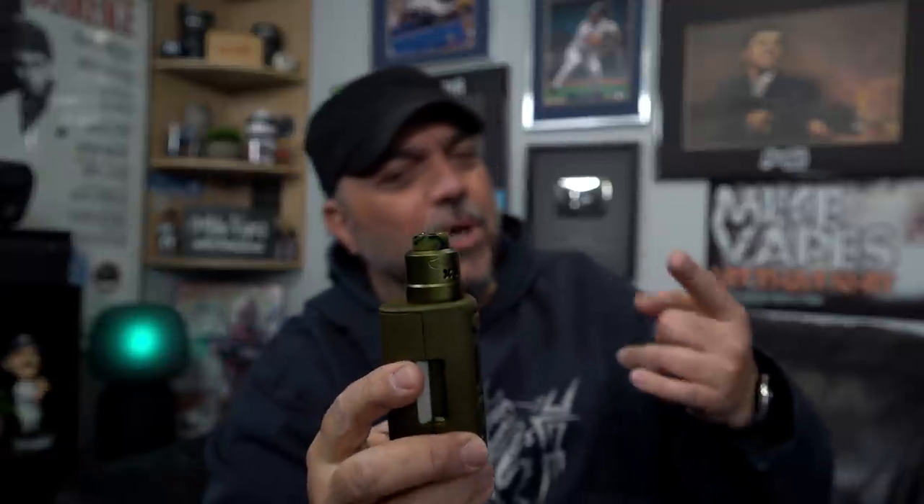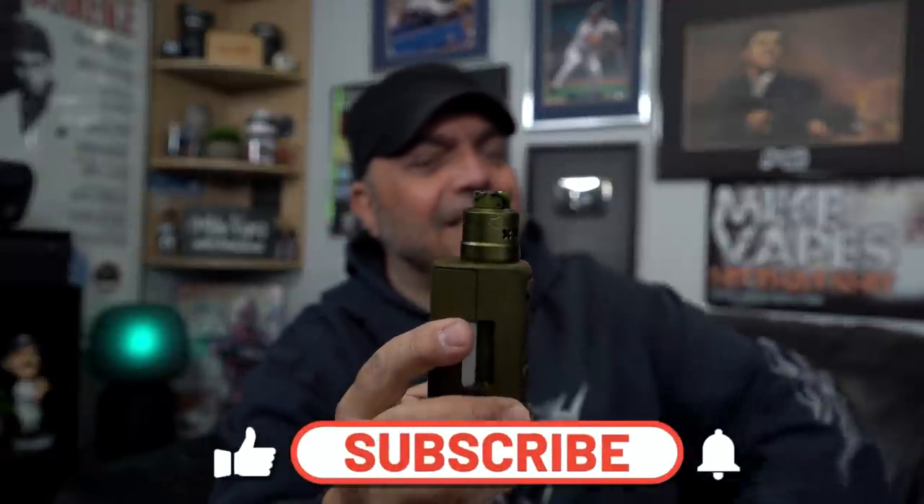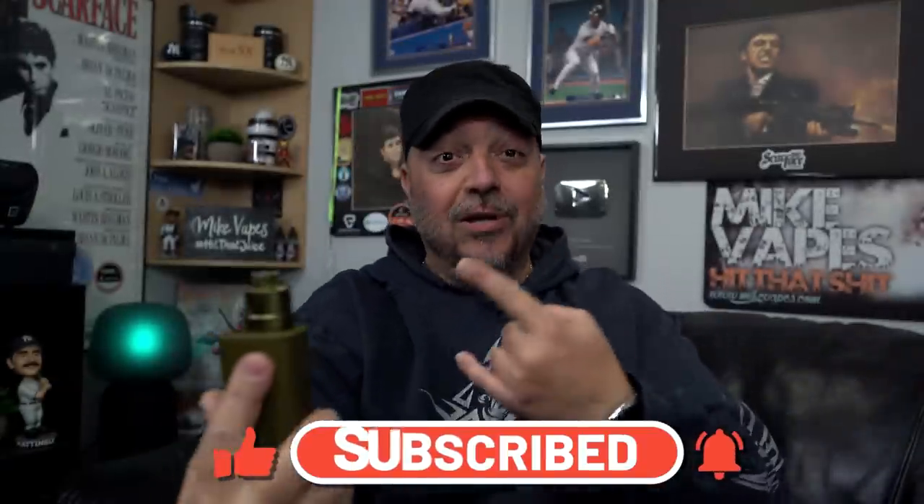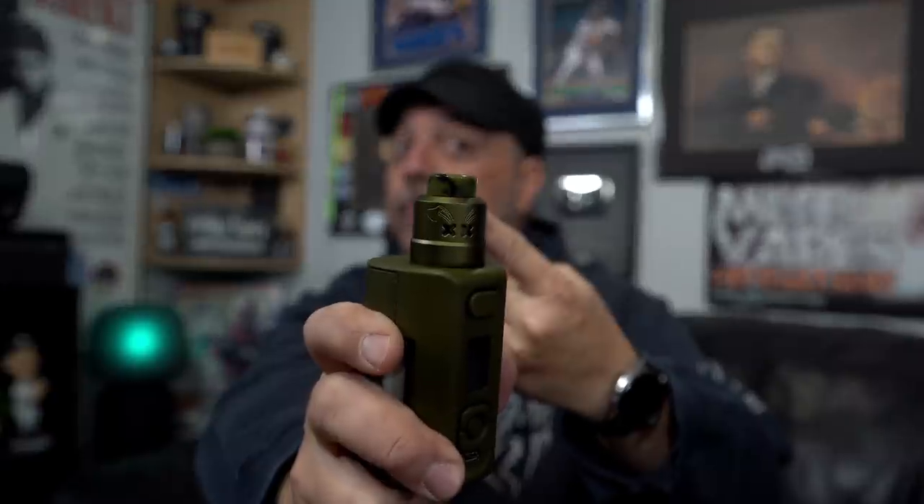And there you go guys — that was the Dead Rabbit Max 28 millimeter RDA by Hellvape. In the description below there are no links to this — I can't, I'm not allowed. Good old YouTube policies. I will have links to my vapes down below. As always, that's it, I'm done. Thank you and remember — be safe, keep on vaping.